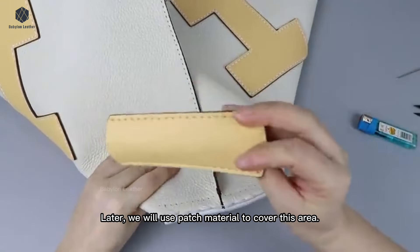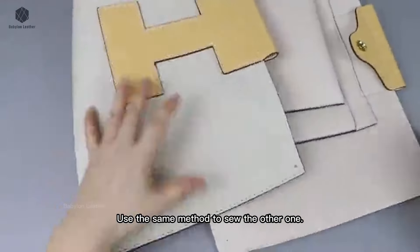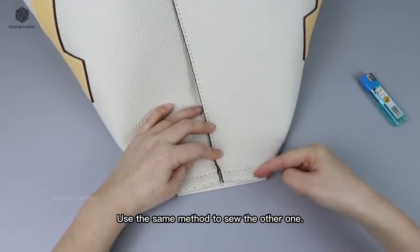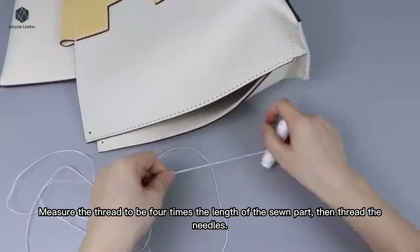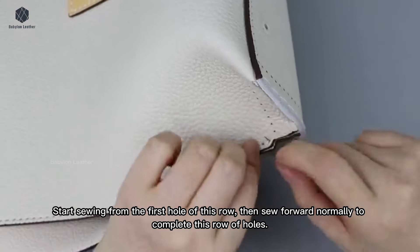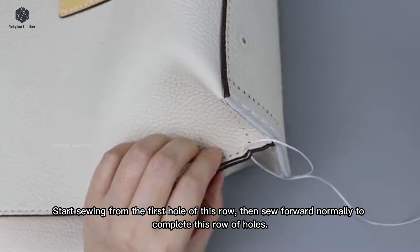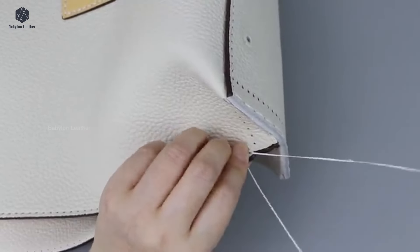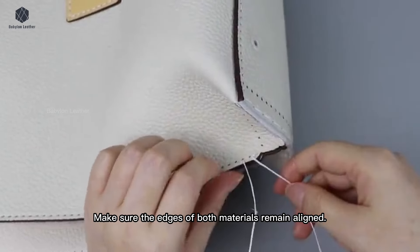Later we will use patch material to cover this area. Use the same method to sew the other one. Measure the thread to be four times the length of the sewn part, then thread the needles. The two materials are placed together with their insides touching, aligning them according to the holes. Start sewing from the first hole of this row, then sew forward normally to complete this row of holes. Make sure the edges of both materials remain aligned.